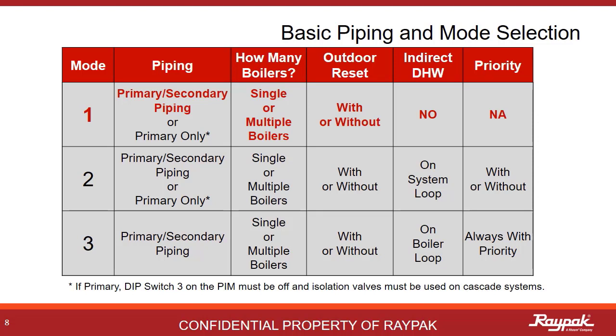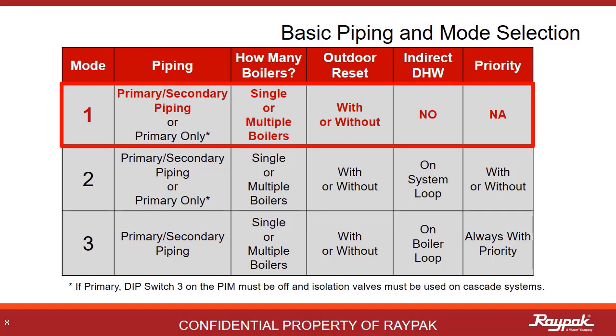First we will present mode 1 with primary-secondary plumbing. This is by far the most common configuration with this boiler. Mode 1 primary-secondary can be applied to both single boilers and multiple boiler cascade systems.